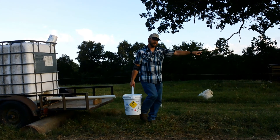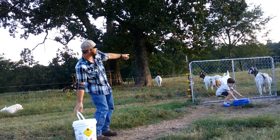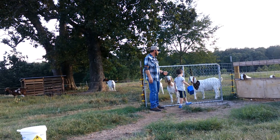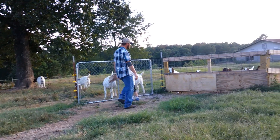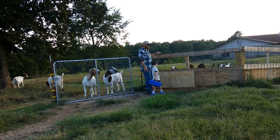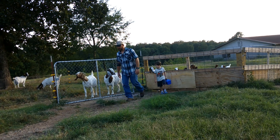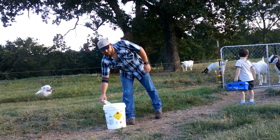As you can see, this gate right here is just a chain link gate that I've got because I don't have another gate right now. You can see where it's all bowed out and even stretched where they rub on it all the time. And that's why I built these heavy wood gates — they can rub on them or whatever they want to do. They've got cattle panels on them to the frame. They're not going anywhere. But goats will tear stuff up.